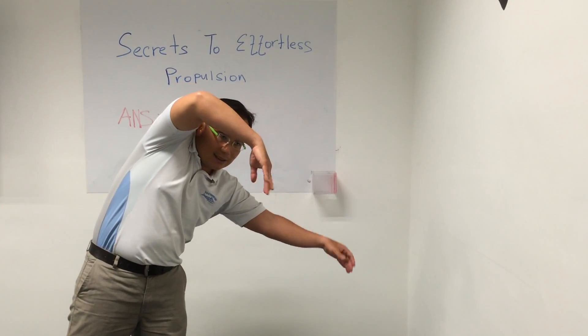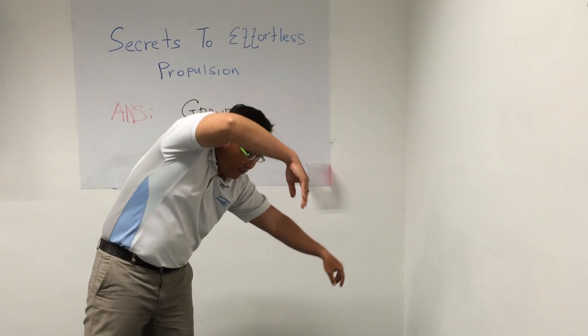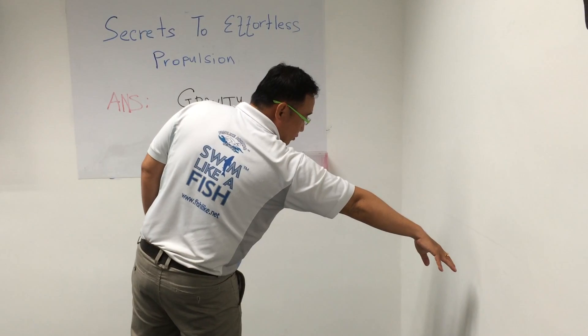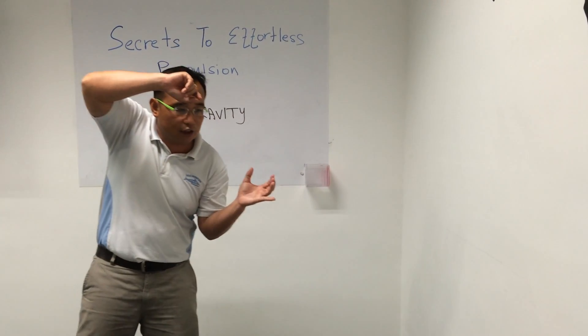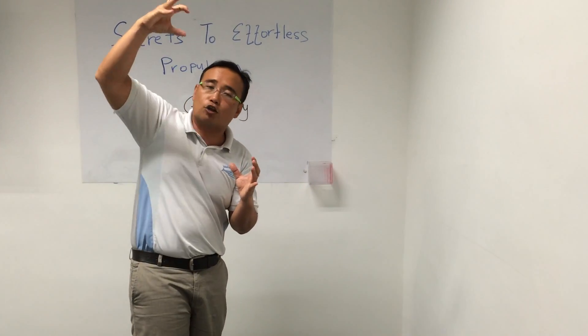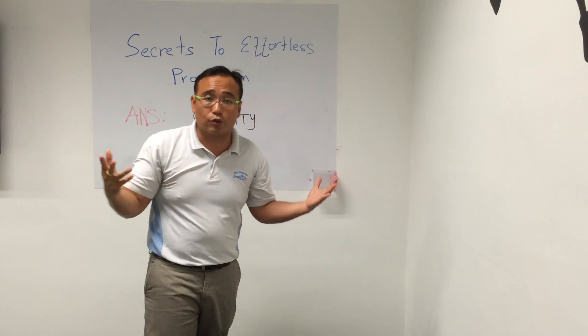So if your hands are positioned at a triangle, as you rotate forward, the hands go down to the forecourt position that we talked about. If your body is at the forecourt, the hands will engage gravity to rotate as if your body is on top of a hill, just gliding down. That's how gravity works.